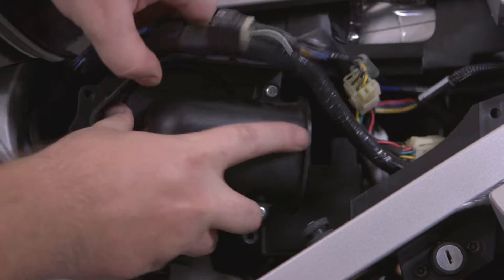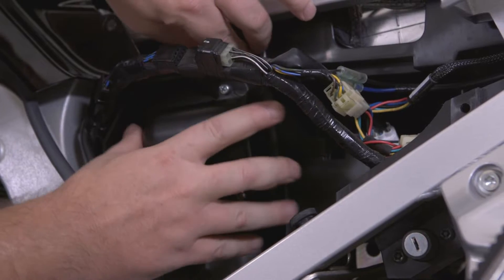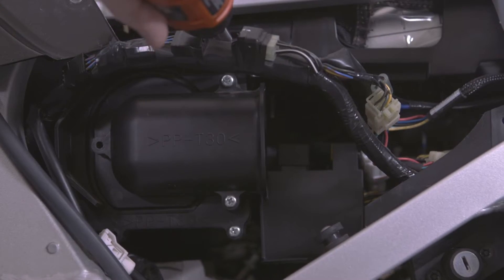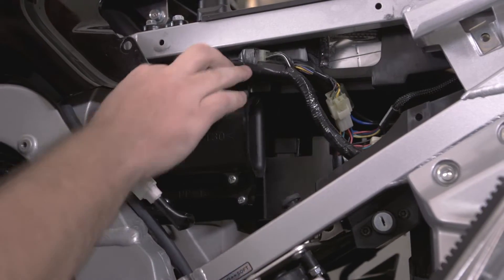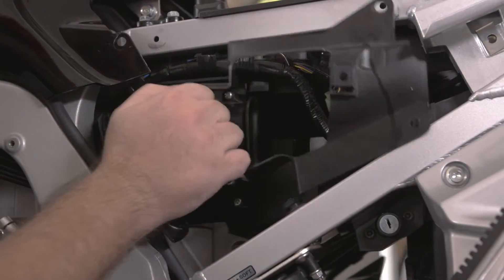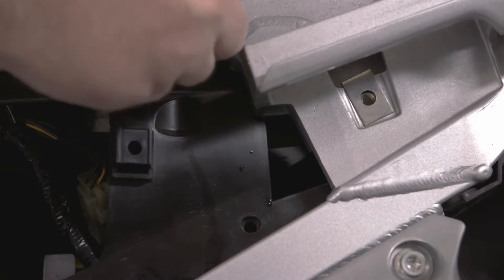Make sure the air filter is seated well and replace the black plastic. Hand tighten the four screws and put the wires back into place. Replace the thin plastic piece, hand tighten the front screw, and insert the quick fasteners in the back.